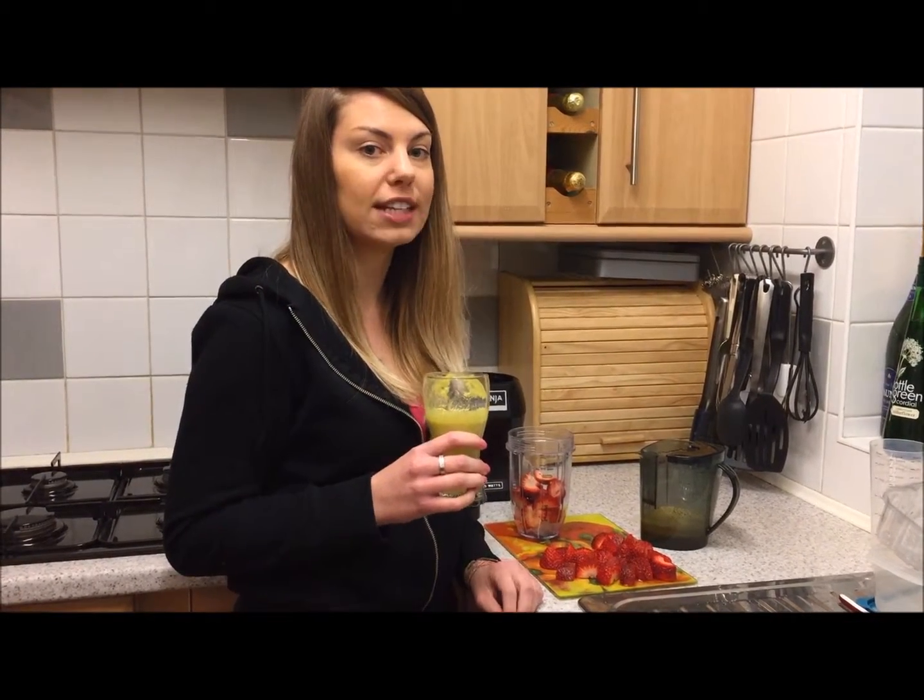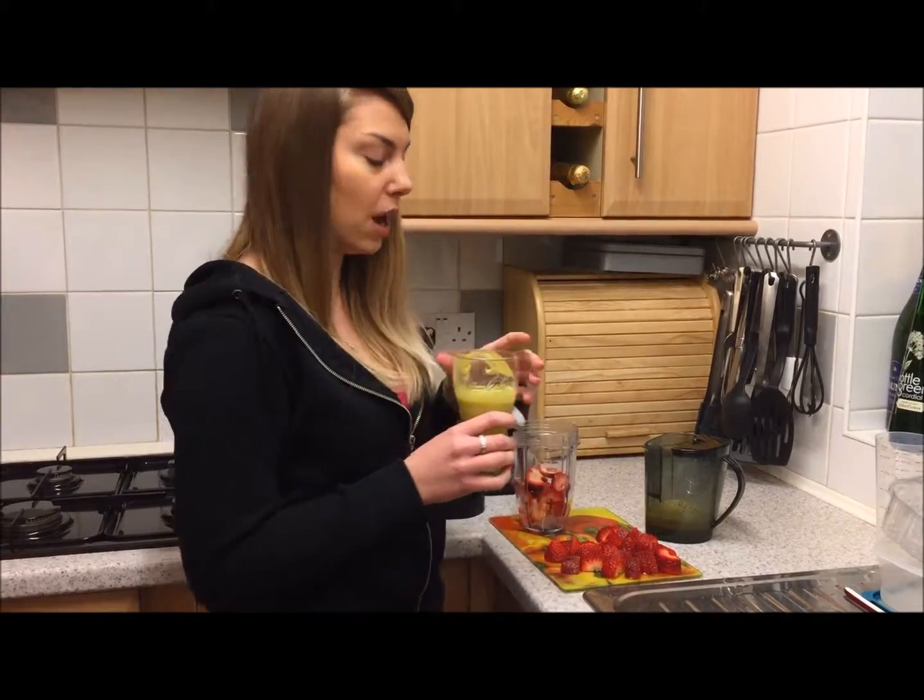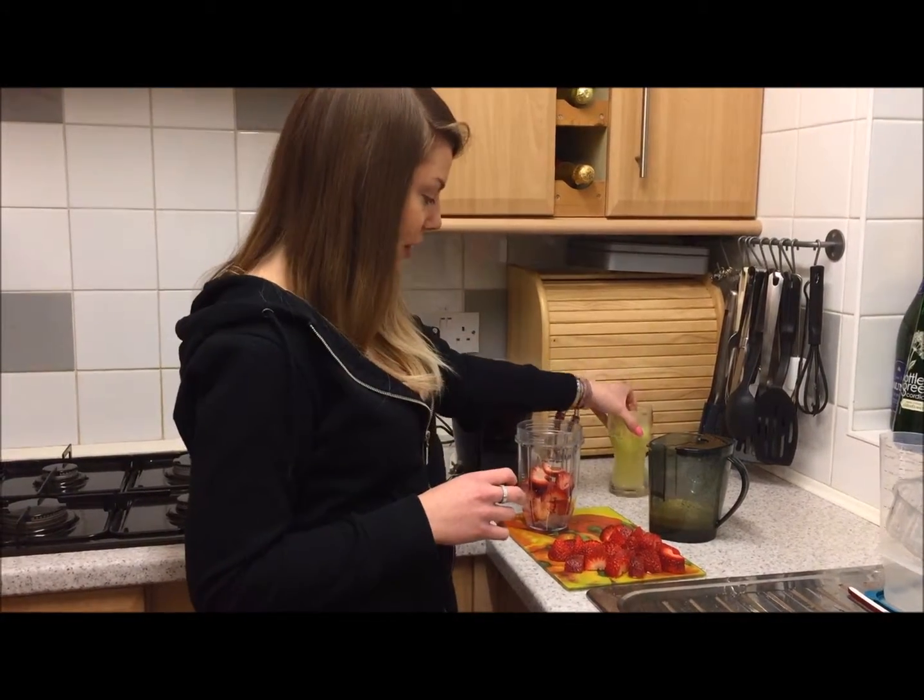As the sherbet lemonade was so zesty — just a tip: if you want to tone it down a little bit, if you cut off the rind it makes it less sharp. But we are going to get quite creative now.